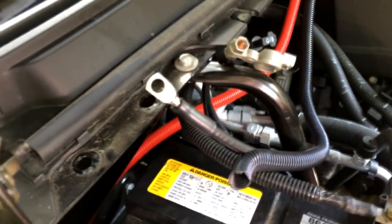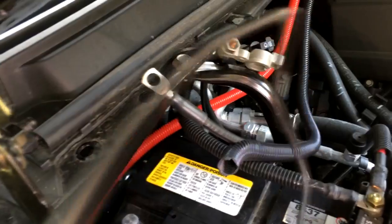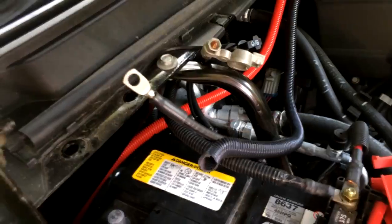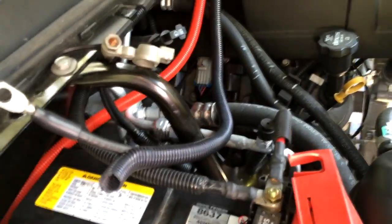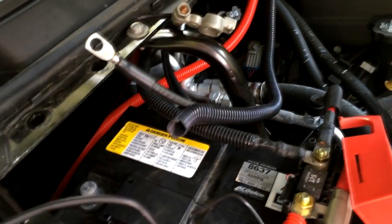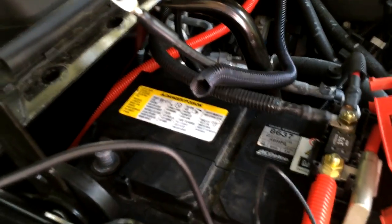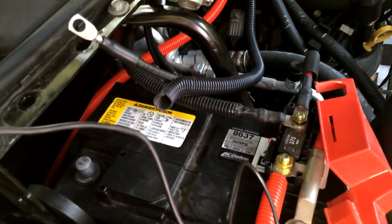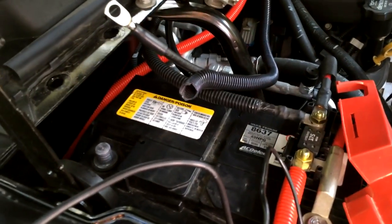Haven't done the negatives yet — that's when things get real serious. Still haven't figured out how I'm going to get this through the firewall; I think there's a plug over on the other side. There's another wire that actually fires everything up from the solenoid and turns it on when I hook it up to the negative. So we'll be hooking all the negatives up and reserving the firewall routing for last. That's what we're up to.